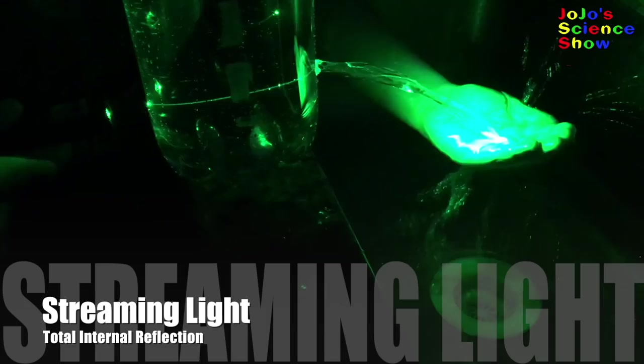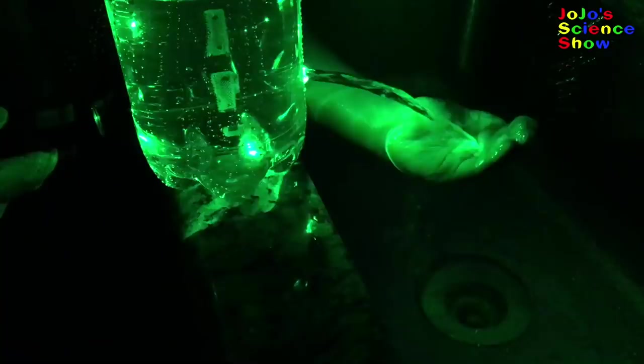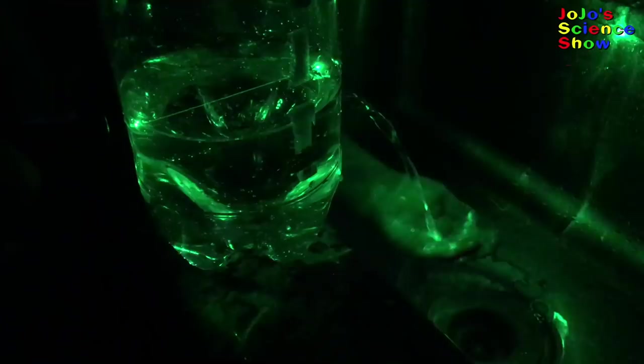Look! I have two left hands! This next experiment is called streaming light. Point the laser through the hole in the bottle. Do you see how the light is following through the stream of water? And I'm catching the light with my hands! That's awesome! Total internal reflection also works in a stream of water.